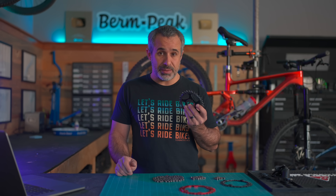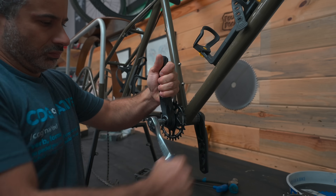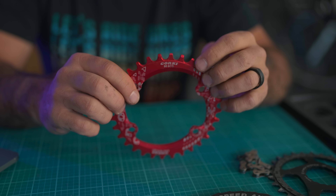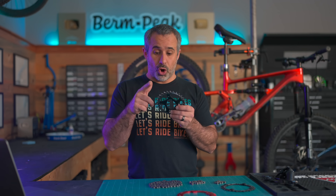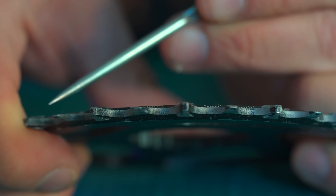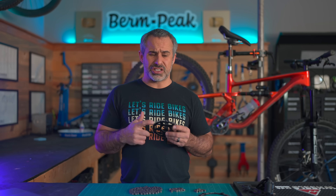Back in the 2010s, many bike companies came up with their own version of the narrow-wide chainring. Some were sufficiently different to stand on their own, some paid licensing fees, and other companies had no respect for intellectual property whatsoever. But they all had one thing in common: this alternating tooth profile from narrow to wide, all the way around the chainring. And back in 2012, this was absolutely revolutionary — arguably one of the most important advancements in mountain biking of the 2010s.